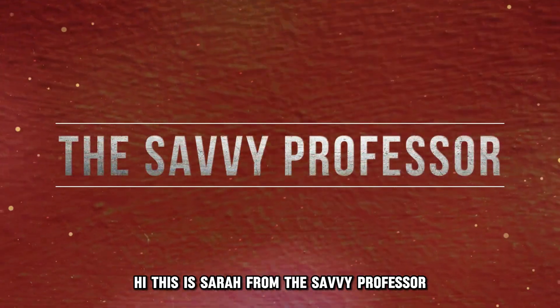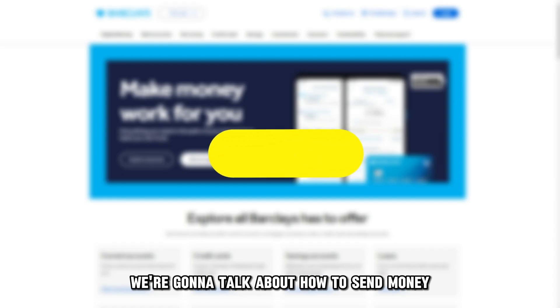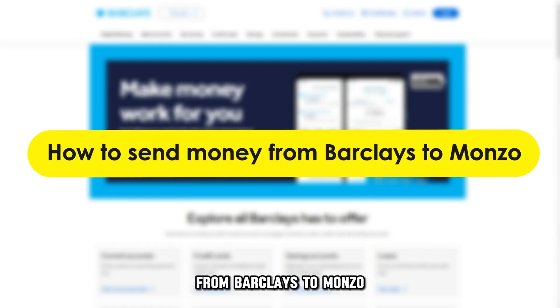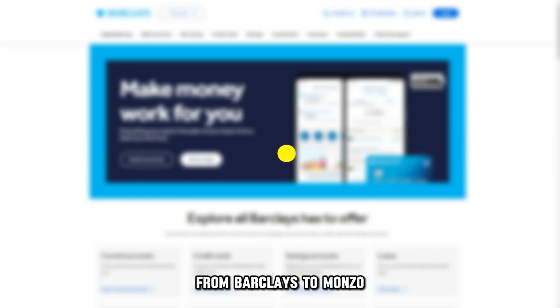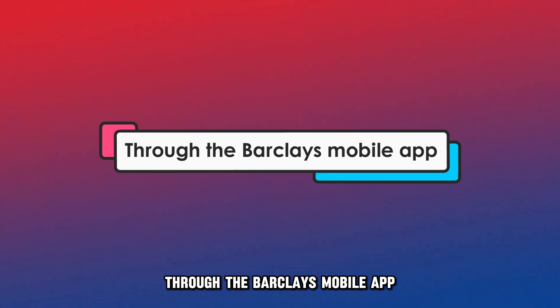Hi, this is Sarah from The Savvy Professor, and in today's video we're going to talk about how to send money from Barclays to Monzo. Watch the video until the end to know how to do this through the Barclays Mobile App.